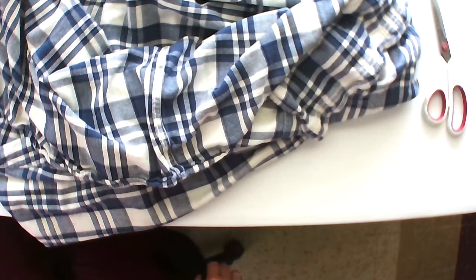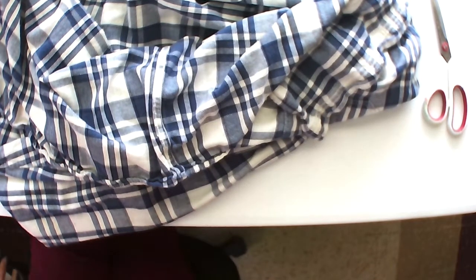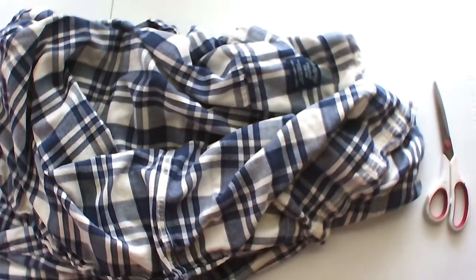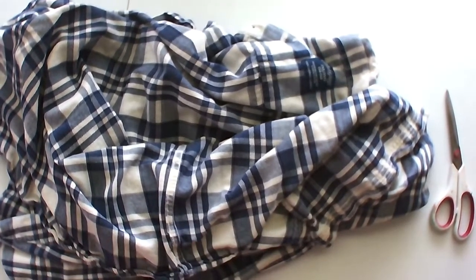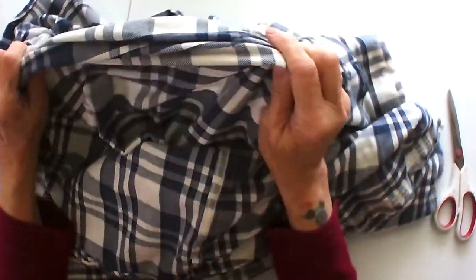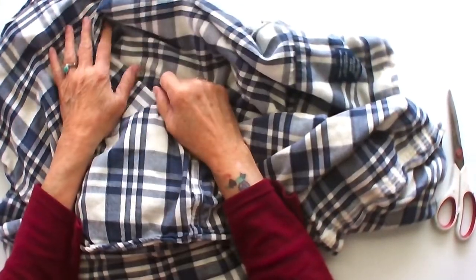Hello my friends, it's Nancy Bastien. I'm on a different setup, a different table, and I am harvesting some material to make masks.